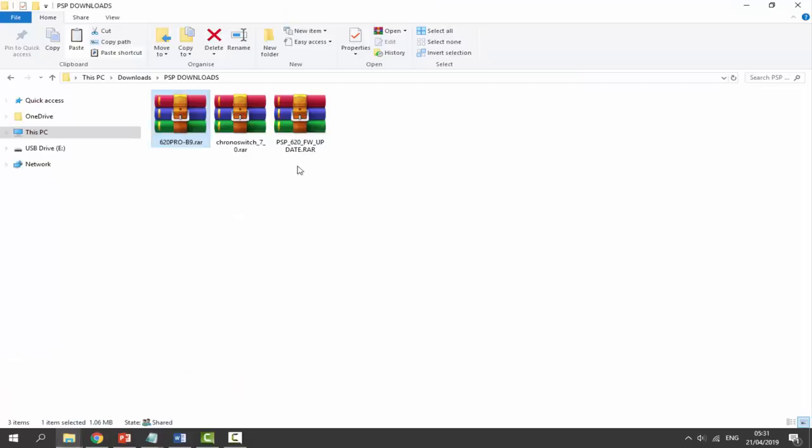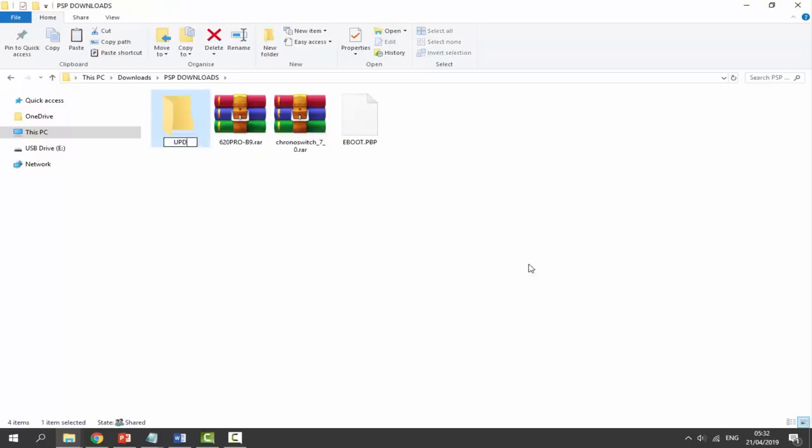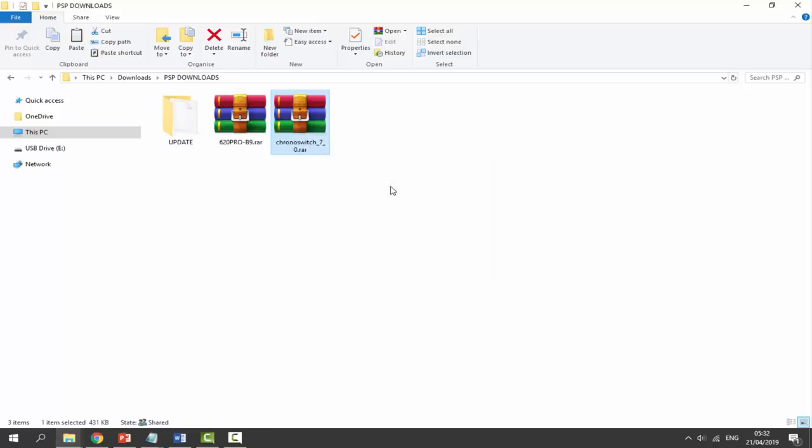In the downloads folder, here is the Chrono Switch Downgrader and here is my PSP update. First, get the update file, right-click and select extract here — it's going to give us a file called EBOOT.PBP. We can go ahead and delete the zip file. Then right-click on blank space, select new folder, and name it UPDATE in all capitals. Get your EBOOT file and drag and drop it inside the update folder.